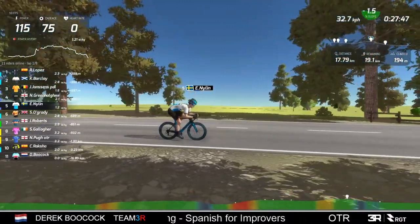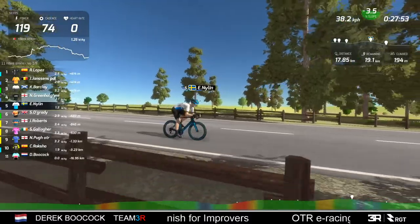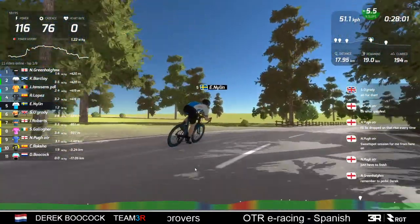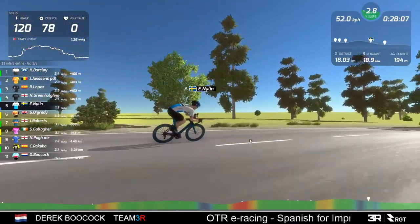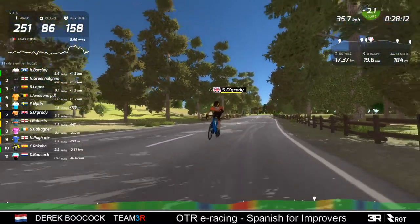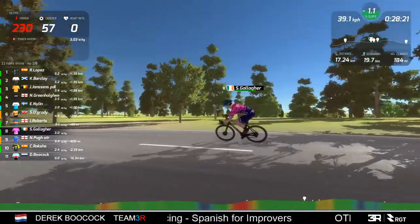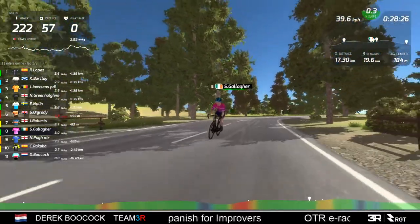What's happening with that battle behind? Nyland has been dropped off the group. He's a good way behind now - not going to close that gap. He's completely lost the group in front. Then behind Nyland you've got O'Grady, and the short sharp climbers have sorted these out - the gaps between them have grown. Maybe they're not going to come together.